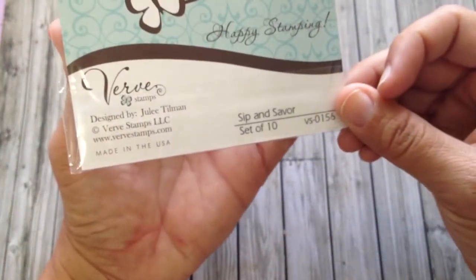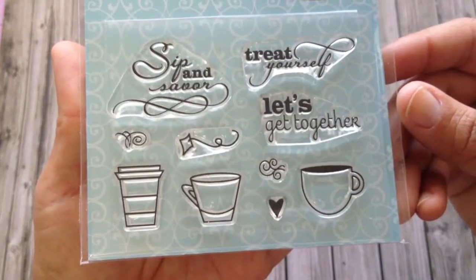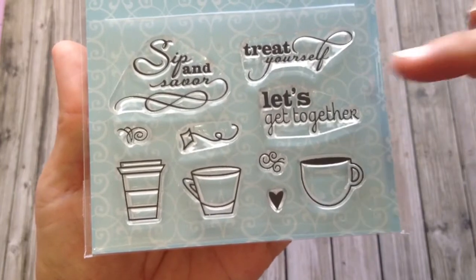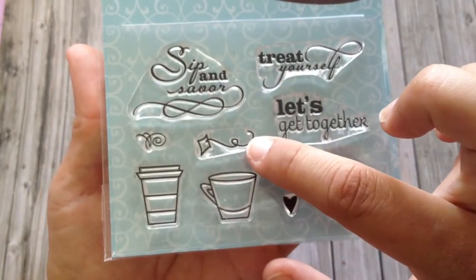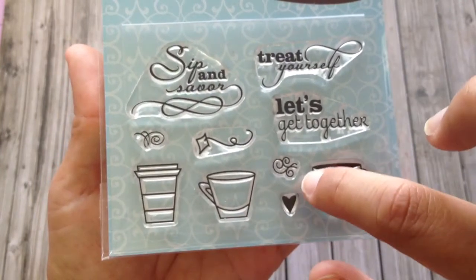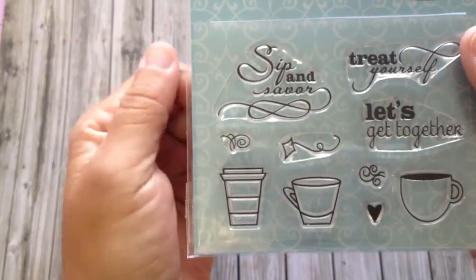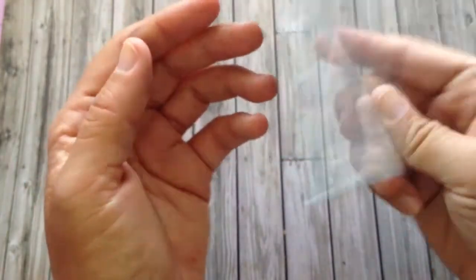The other set I got is called Sip and Savor, and there's 10 stamps here. These are pretty small, but I think they're very cute. I love the difference in the fonts, and there's a little string from the tea, and then a heart, and then some steam here and some steam over here. So this is called Sip and Savor.